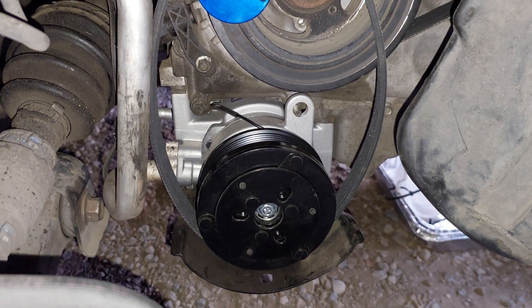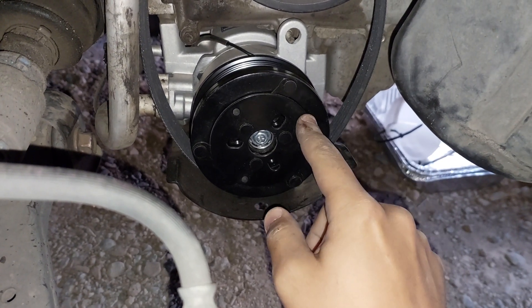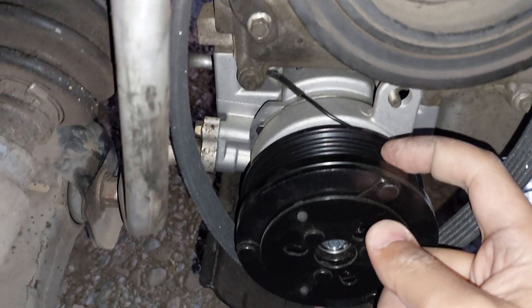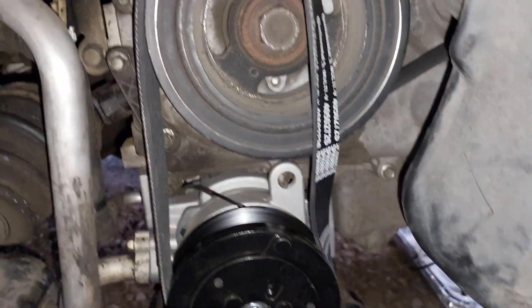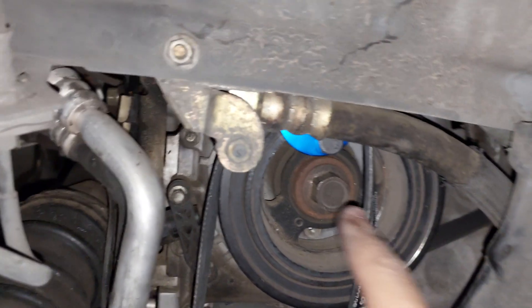Start by securing the belt over the AC compressor pulley. Make sure that all of the teeth of the pulley are aligned with the grooves in the belt. Then start rotating this pulley — it should require a 21 millimeter socket.